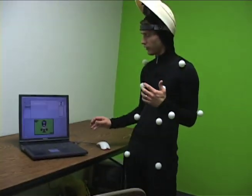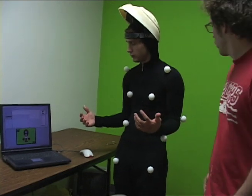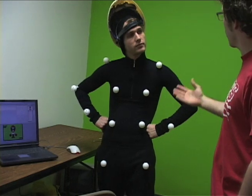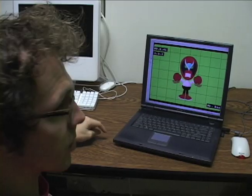So how does the computer talk to the suit, Mike? Well, these ping pong balls can talk to the computer. Keep it up.